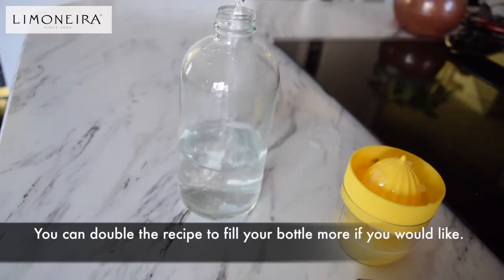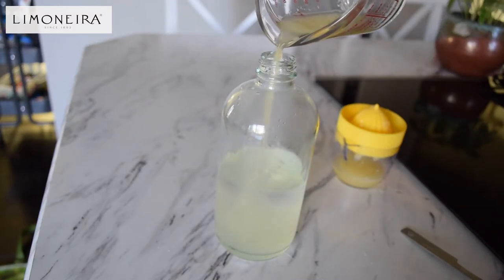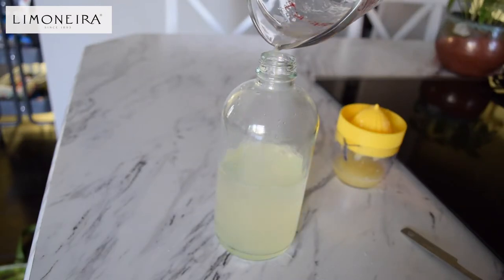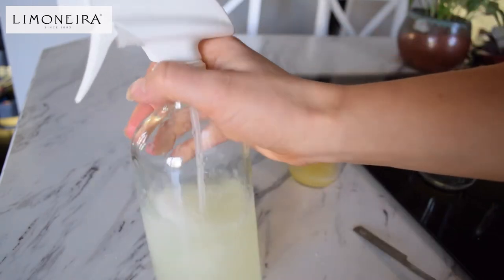Then take your one cup of water and pour it into the spray bottle, followed by the two tablespoons of lemon juice. Then all you have to do is shake it up and you are ready to clean.